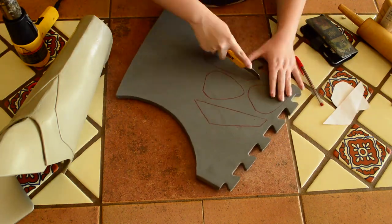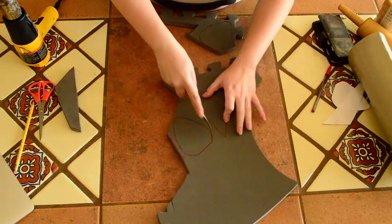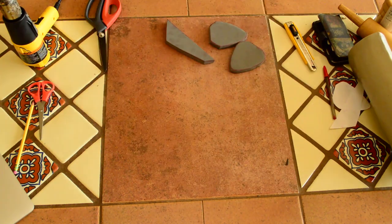I chose to use thick EVA foam for the details. I simply cut my shapes and then sanded some bevels on the sides. Once your hands are covered in foam dust, you should have something that looks like this.